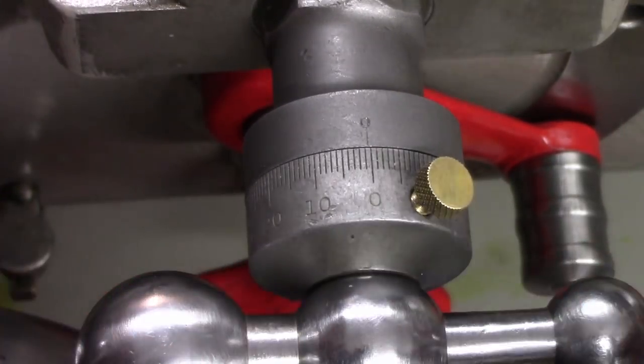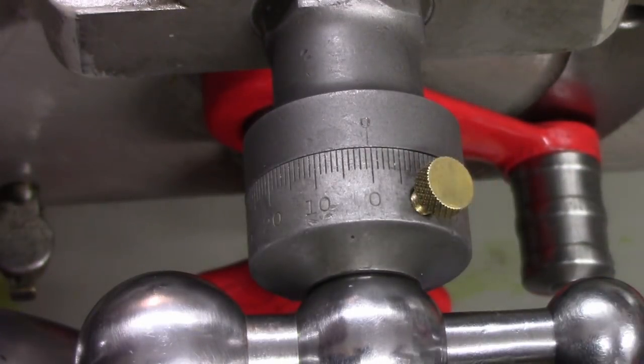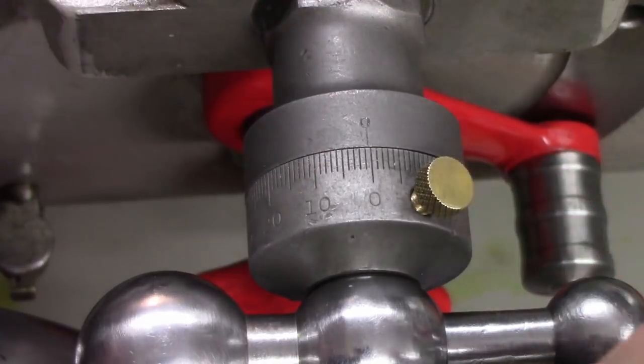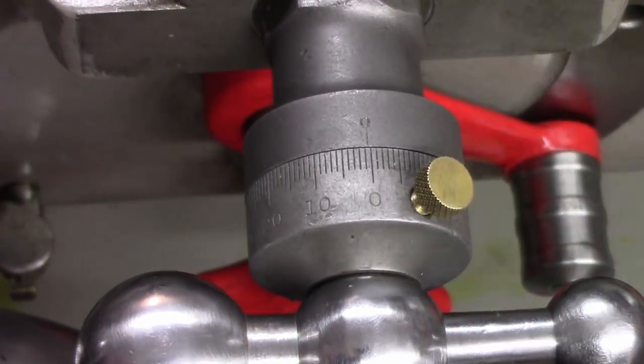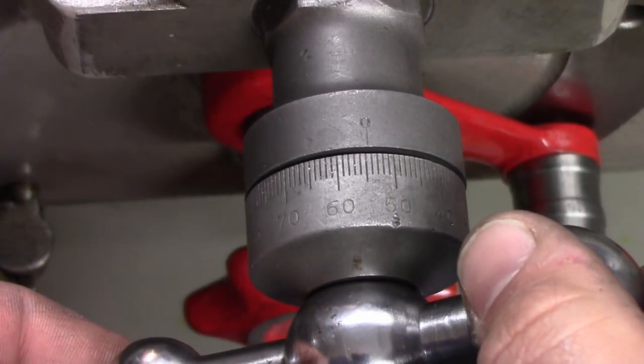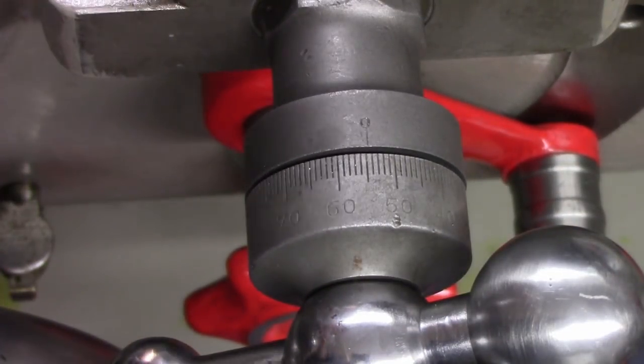Just for the record, I found the most worn spot on this screw and — including all that play — you can see how it cams out: I have about 55 thousandths of backlash in this cross-feed screw and system. After we're done, we'll compare it to that and see how much we improved.